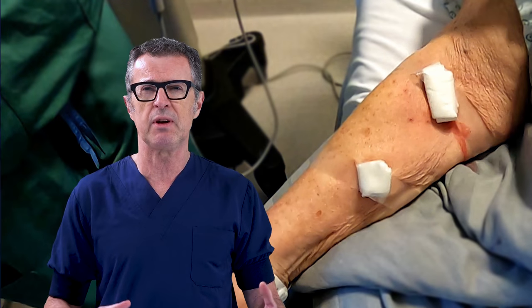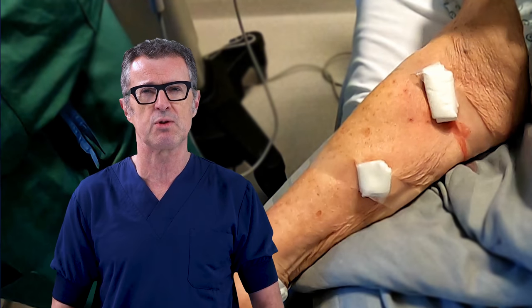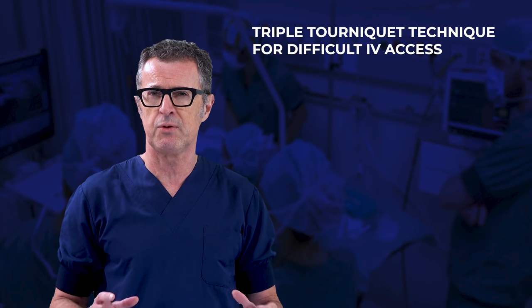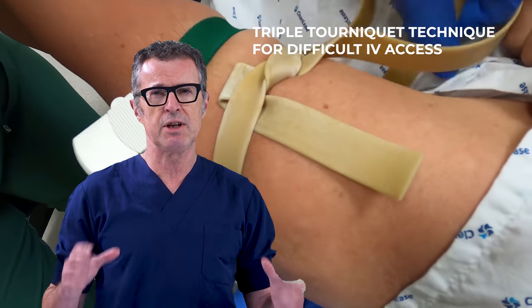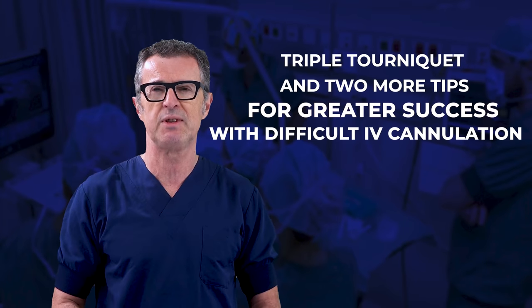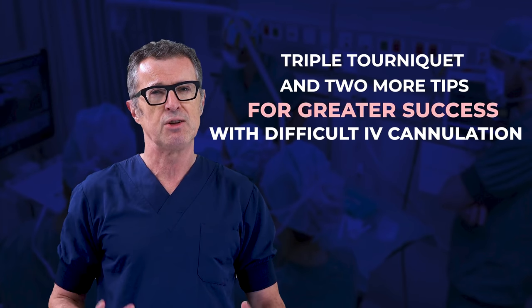However, there may be times when difficult IV access can also be solved by a simpler and faster method. In this video, we are going to describe the technique of triple tourniquet, and I will teach two additional important principles for successful peripheral venous cannulation in patients with difficult IV access. So let's get started.